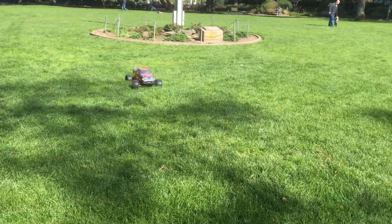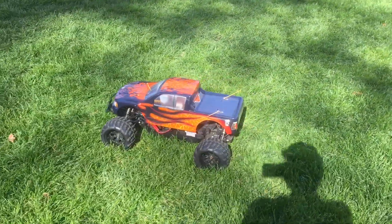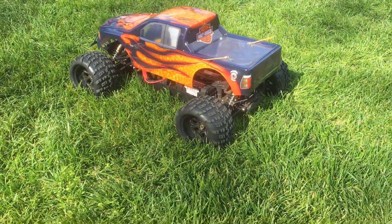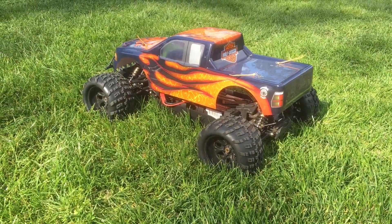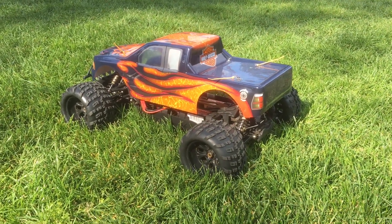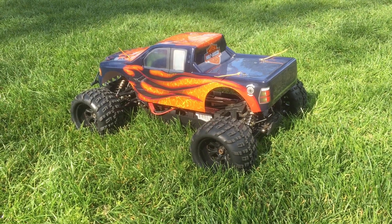I love the custom paint job on it. It's got the Harley Davidson on the back. Carbon fiber on the trunk. Looks like dual 3S batteries there. I haven't seen one of these in person yet.